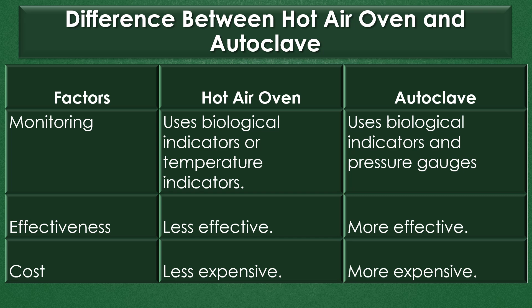Effectiveness: The hot air oven is less effective, but the autoclave is more effective. Cost: The hot air oven is less expensive, but the autoclave is more expensive.